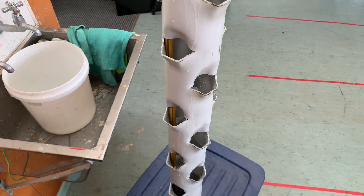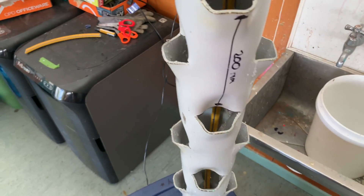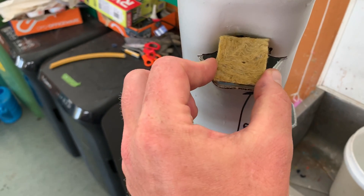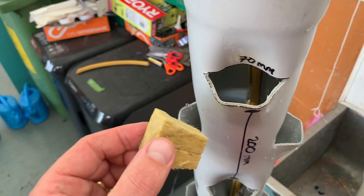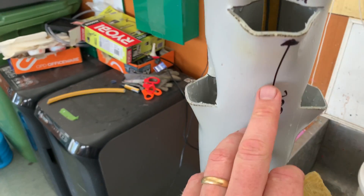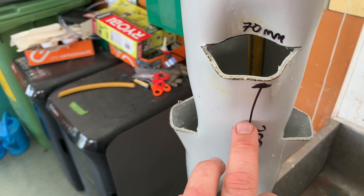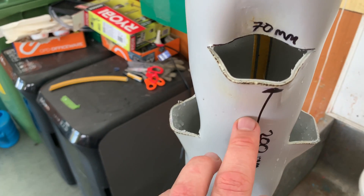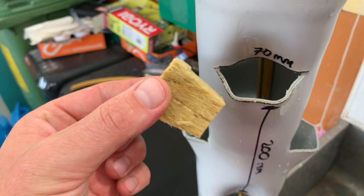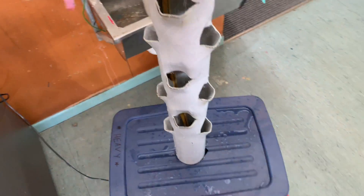I went for this size gap because we've got these little rock wool cubes. I haven't sown the seeds yet, but they seem to fit perfectly in the gap. To stop them falling down, I'm going to drill a little pilot hole and put a stainless steel screw through to stop the cube from falling in further. No soil — it's just going to be the nutrients from the water in the sump.